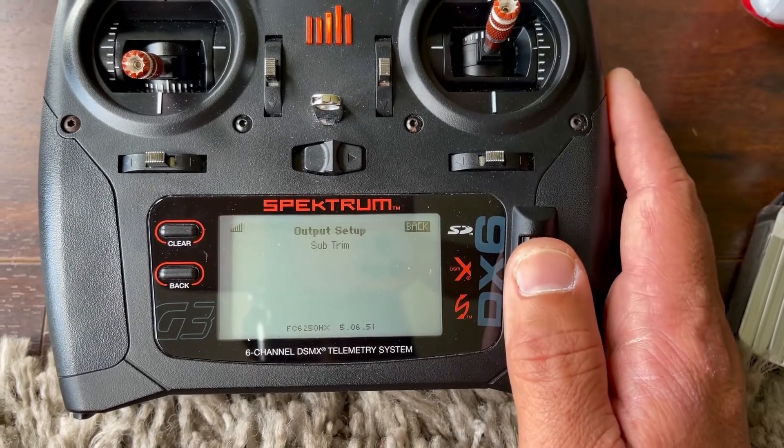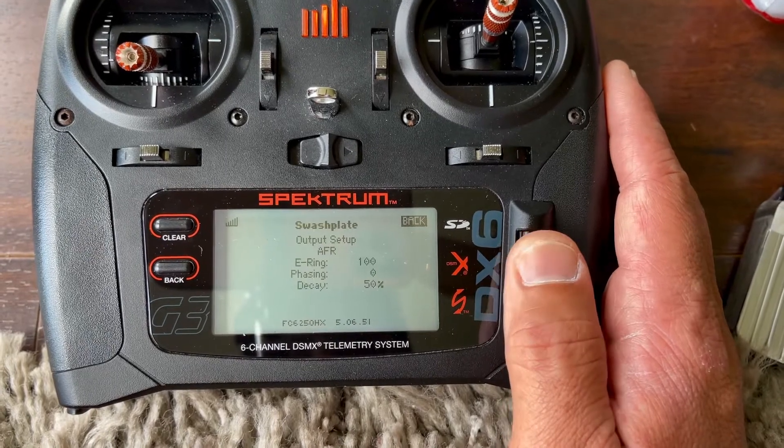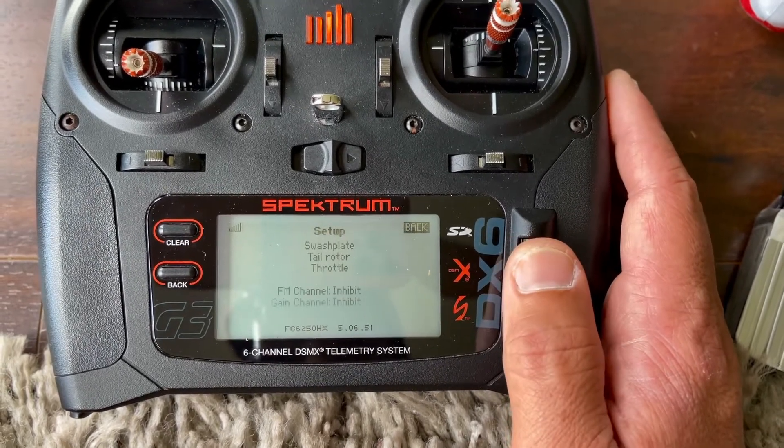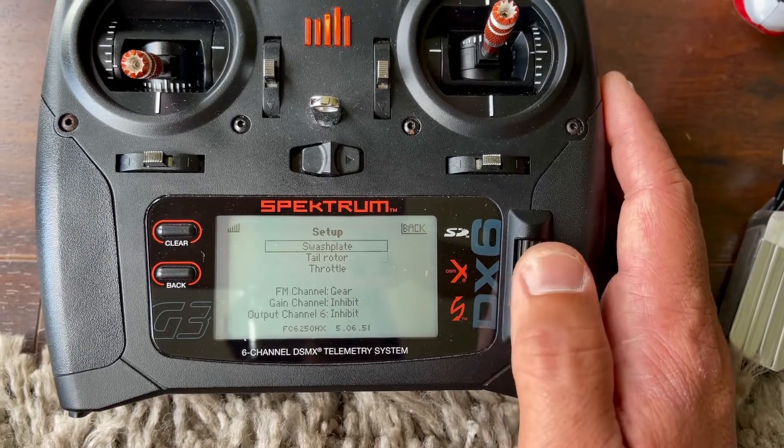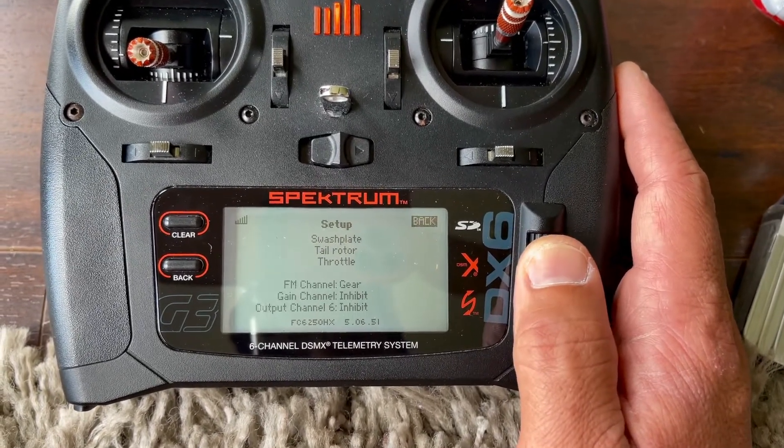Setup — this is unique to my helicopter, so I'm not even gonna show you, but this is where you go to level the swashplate. All right, so that's it — those are my settings, there's nothing else to it. Go ahead and give that a try and tell me if you like it.